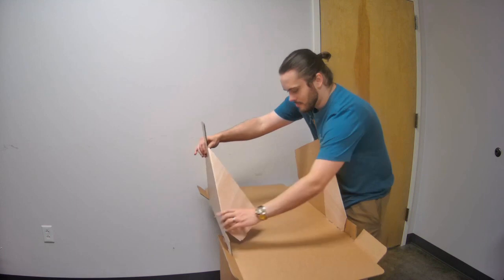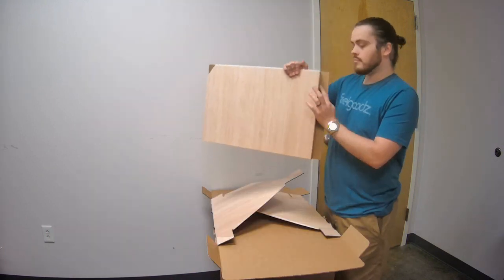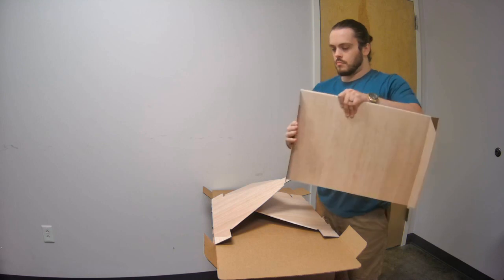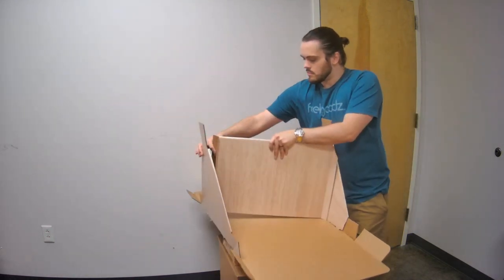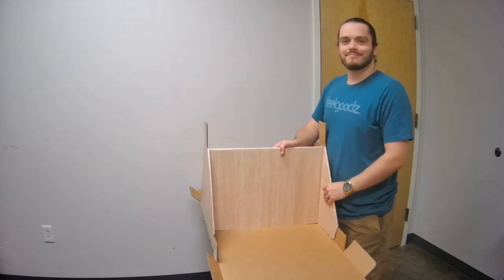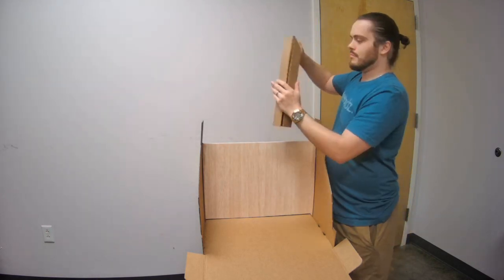Repeat this step for both sides. Next, fold the divider as shown, with the angled cutout facing outwards. Now slide the divider into the base, behind the folded flaps. Fold the second divider as before, but hold off on inserting this into the base just yet.